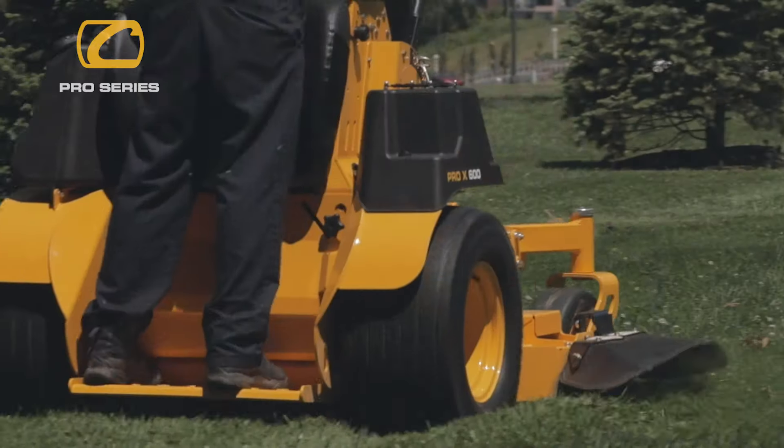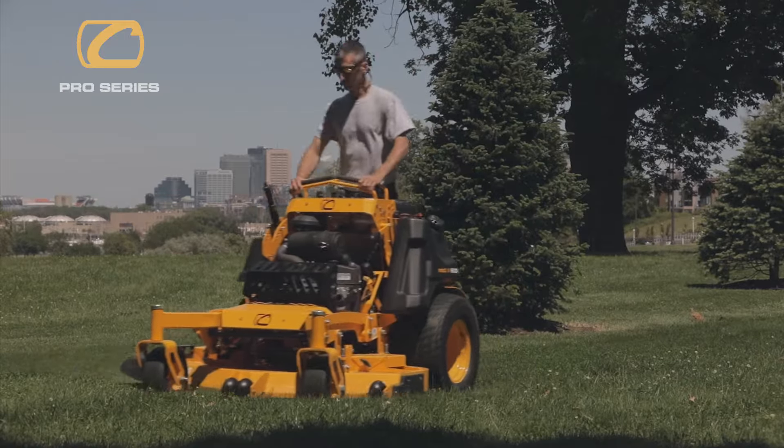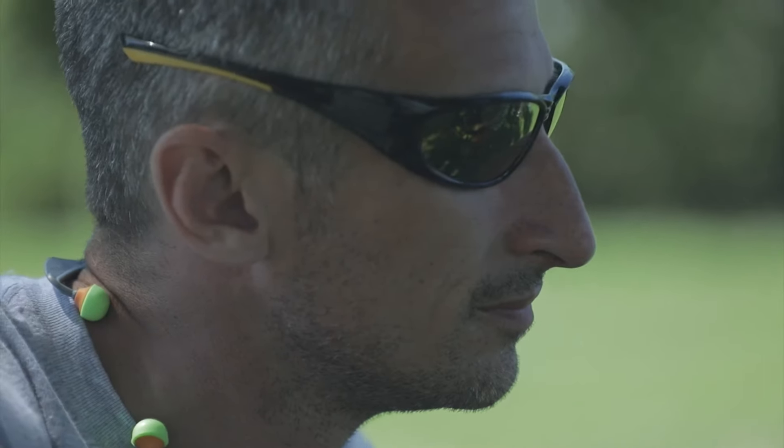Every bolt, every weld, every detail in our new Pro-X series of stand-on mowers has been built around the needs of serious landscapers.